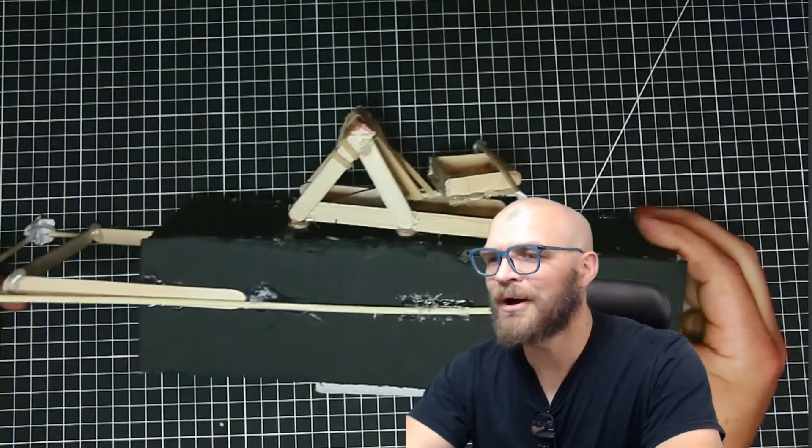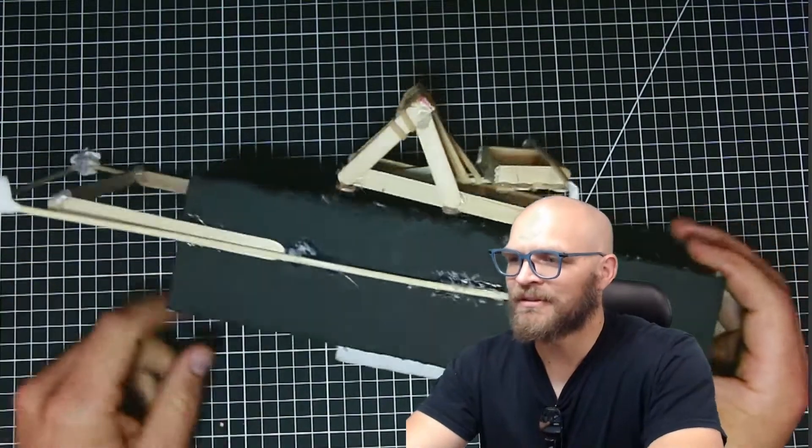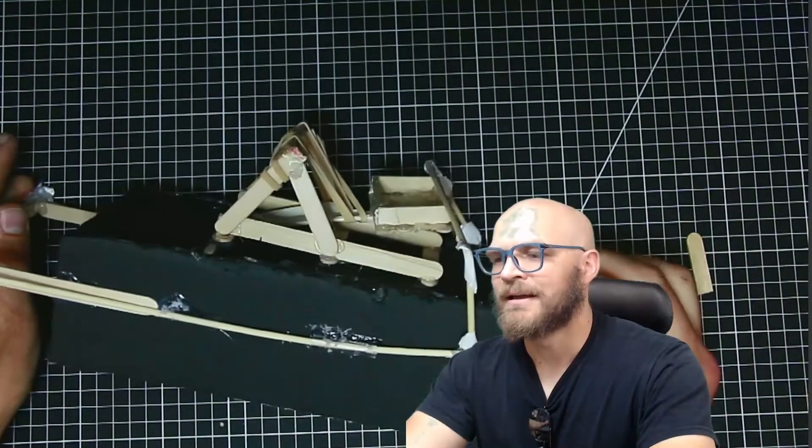Here's what we're making. This is a wrist-mounted popsicle stick launcher. It's loaded right now. When somebody sticks their hand and grabs onto this end, it launches.